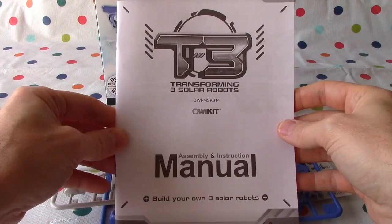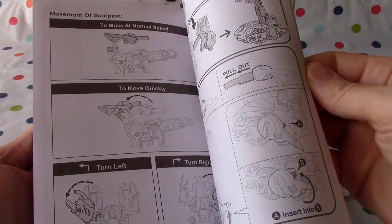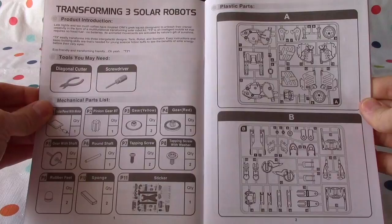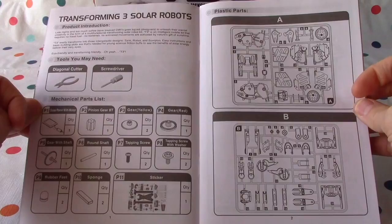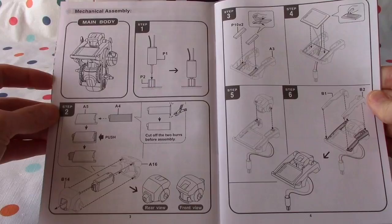We unpacked everything yesterday — you can have a look at that video if you want to check it out. Here's the manual. This looks quite involved. Here are the contents and the instructions. It's transforming three solar robots. We had a read of that yesterday. We'll need a diagonal cutter and a screwdriver, and we have those. These are the mechanical parts lists, and we had a look at A and B. Now we're going to build the main body — this might be the hardest part and take the longest.